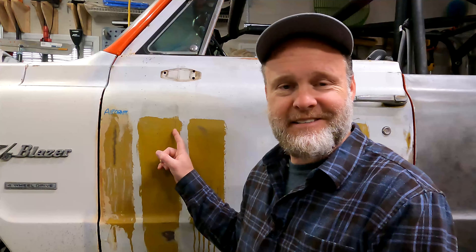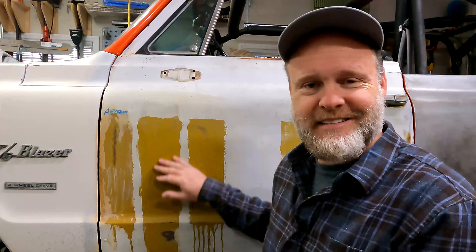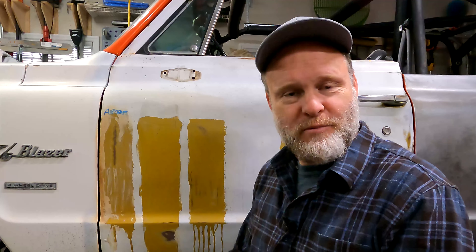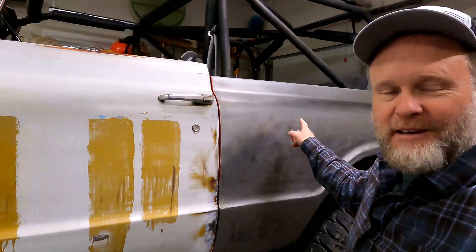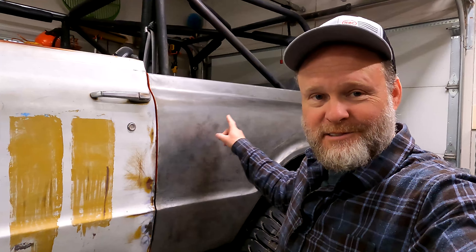Hey, welcome back to BDP Garage. I am working on my blazer again and I've been doing some tests on which brand paint remover worked best on automotive paint, because I had to spend some time removing paint from my quarter panel to finish doing the bodywork. If that's of interest and you want to know which one works best, keep watching.